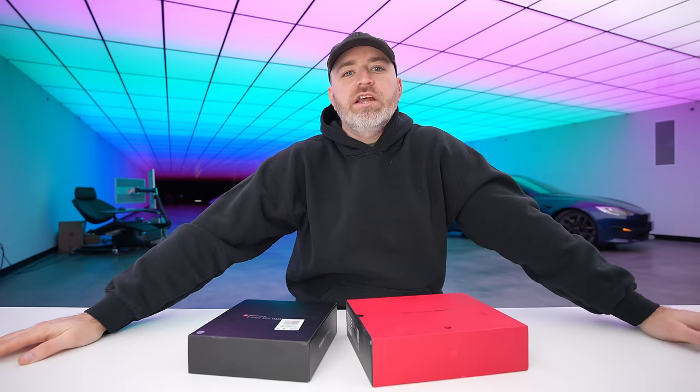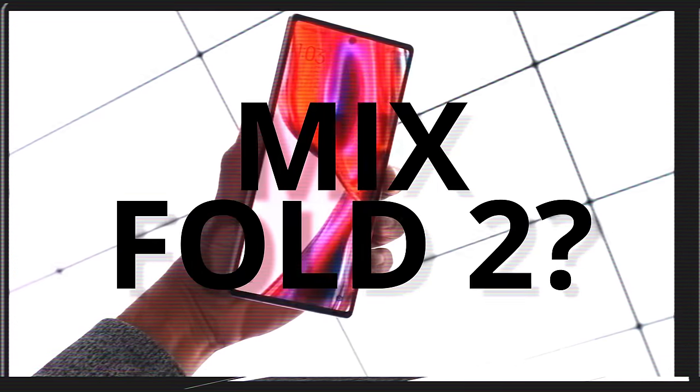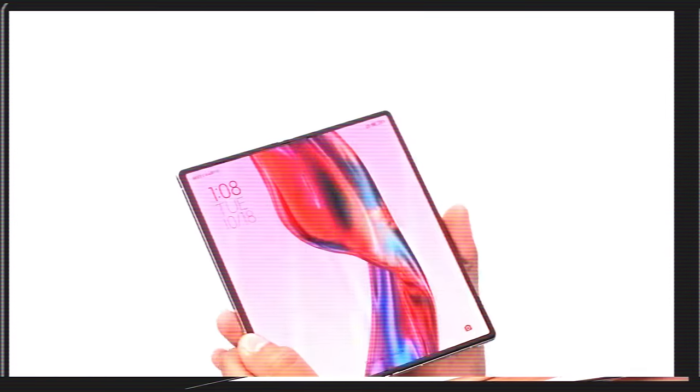These are two phones that I've really been wishing for and hoping to get my hands on. I'd look at the ceiling at night and say to myself, where is the Mate XS2 and where is the Mix Fold 2? Because I'm the folding phone guy. I was using the Z Fold 4 as my daily driver since it came out, and the same with the 3. I've been folding and creasing since the beginning, always curious about the different ways companies are approaching this new form factor.